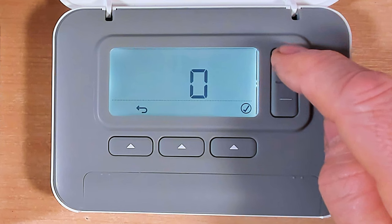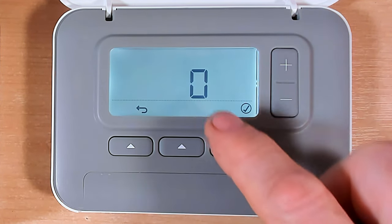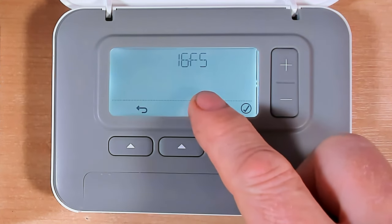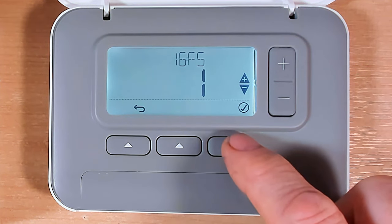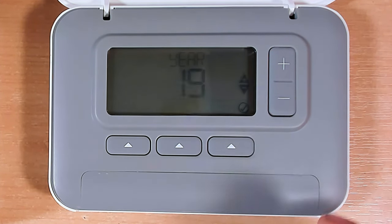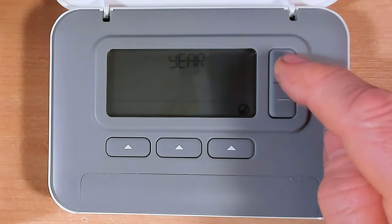We're currently flashing on number one, so we need to change that from number one to number 16 FS by pressing the plus button and scrolling down. Once we reach 16 FS, we press the button directly underneath the tick to change that parameter. We can see it's flashing zero - we need to change that to a one by pressing the plus button. After pressing plus and changing it to one, we press tick again to apply that new setting. The screen will go blank for a couple of seconds and then go back to its standard startup screen - our T3 or T3R is now factory reset.